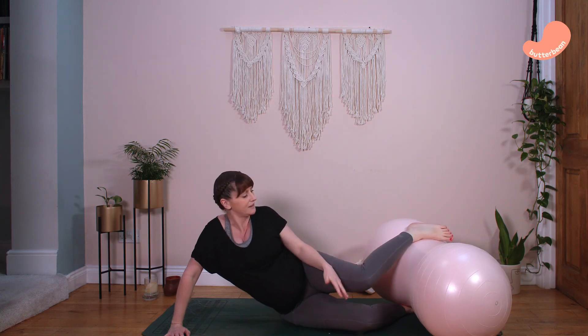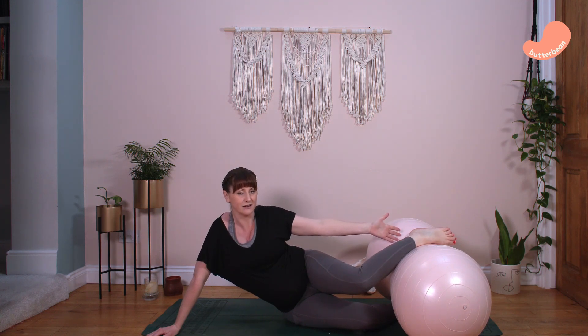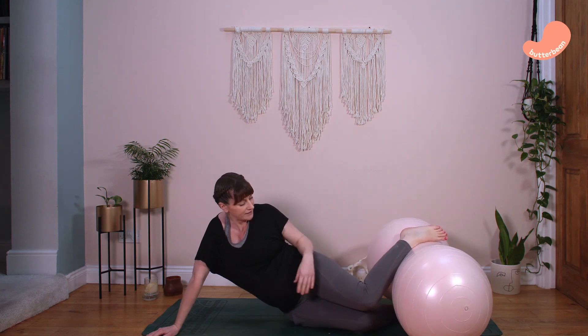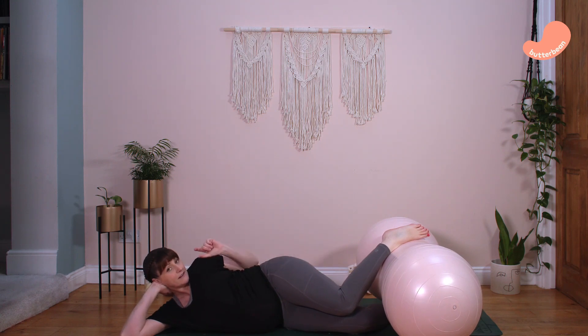Moving on to the second stage of labour, where we want your baby to move down the birth canal: we want to bring the knees together to open up the pelvic outlet. The first position is side-laying with knees together — just adjust the peanut ball so it goes down to the bottom of your legs, between your ankles, bring the knees together, and lie on your side. This opens up the pelvic outlet at the bottom of the pelvis, making more room for your baby to be born. Change sides every 30 minutes, and use a cushion between your knees or under you for comfort.